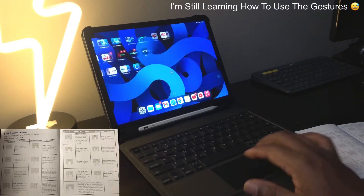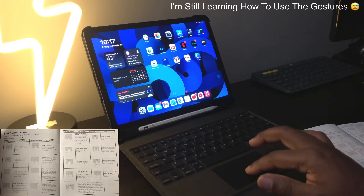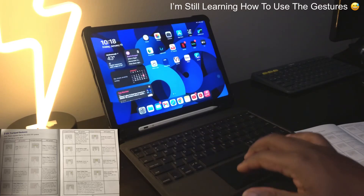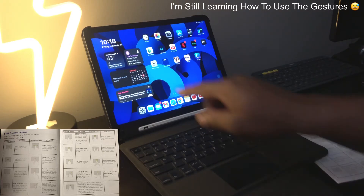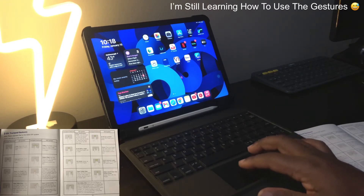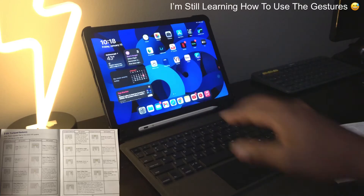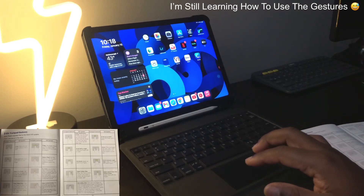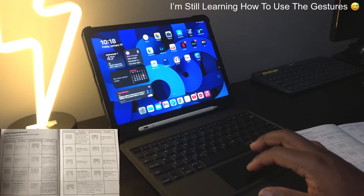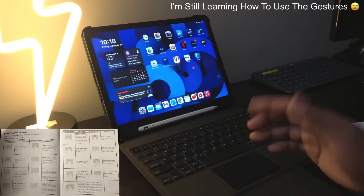Next we have scroll left and right with two fingers. Then the go home feature using three fingers: swipe up with three fingers from within an app to go back to the home screen. Next is open the Today view: swipe two fingers to the left from the home screen to pull up your Today view. We also have secondary clicks: two fingers to show quick action menus for icons.